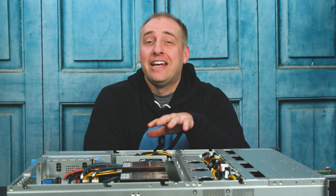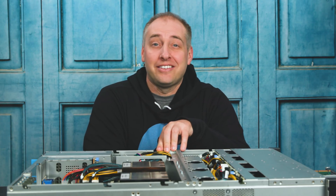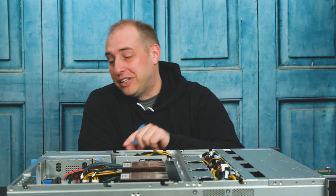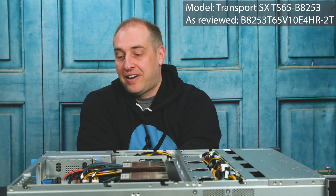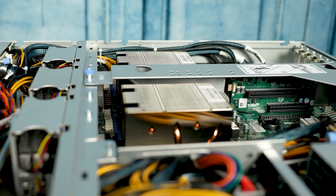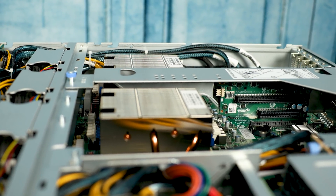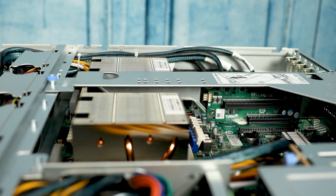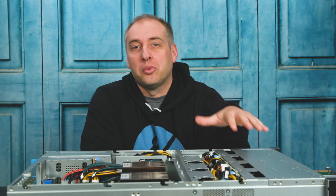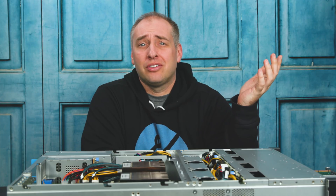Before we get too far, I did want to point out that this is the Tyan Transport SX TS65B8253, but that's not the full bare-bones model number. Technically this one is the B8253T65V10E4HR-2T — that 2T means we have 10 gigabit ethernet. The way Tyan names their systems is more along engineering lines, tying more closely in terms of BOM to an actual bare bones. This shows Tyan is a little bit more engineering-focused than some other organizations. Dual AMD EPYC CPUs, up to four terabytes in memory capacity, and tons of PCIe expansion — let's get looking at the hardware overview.